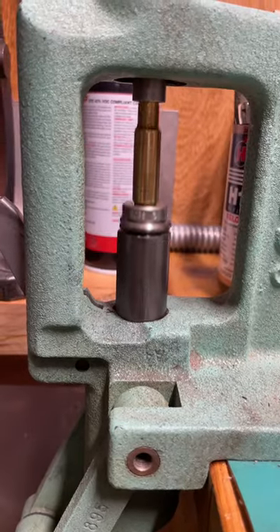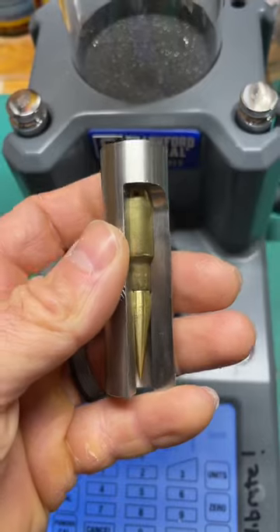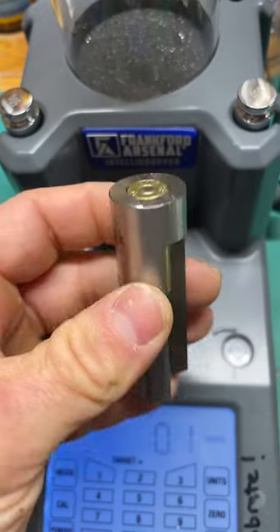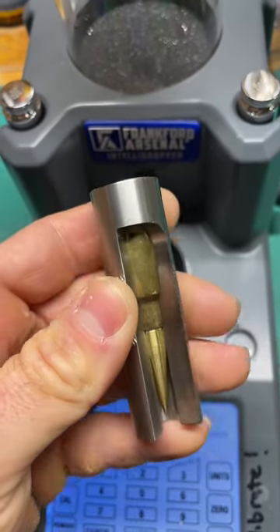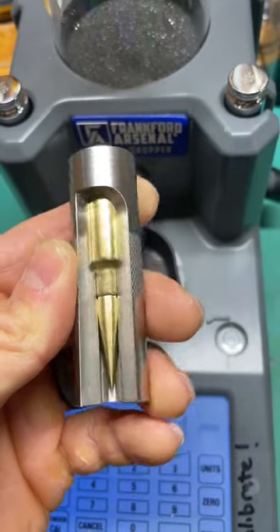Using our Hornady dies. Check our final assembled round in our Sheridan Engineering case gauge tool — this will fit in there nice and good.